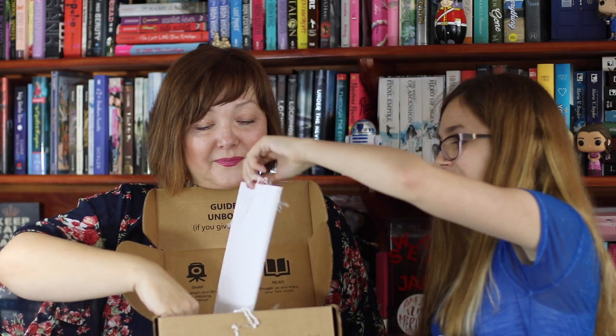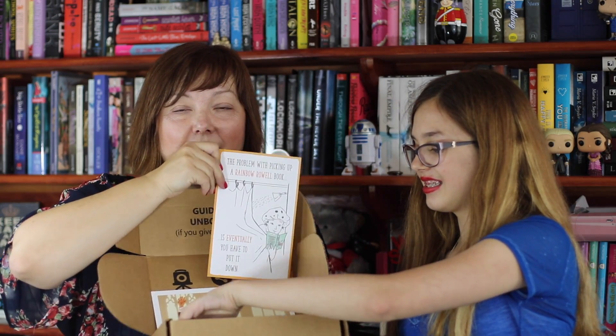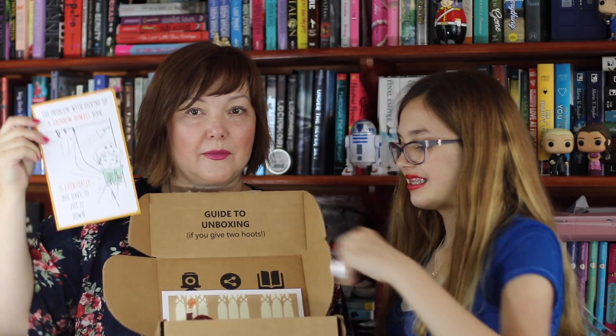Inside there's a piece of art with Harry, Ron, and Hermione. You guys, it's the three of them. This is incredible. I'm totally going to get this framed — going to Hobby Lobby, getting it framed. And it has a little card saying, 'The problem with picking up a Rainbow Rowell book is eventually you have to put it down.' It has like the girl in the shower reading the book. Don't you think books should be waterproof? For sure. Because Cat and I would totally do that — a few more pages in the shower in the morning before school.